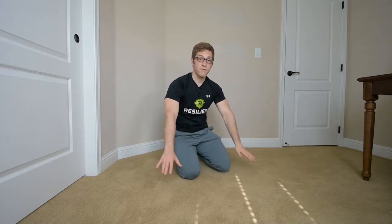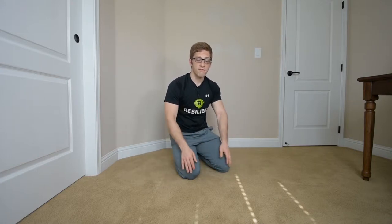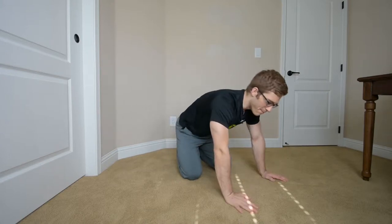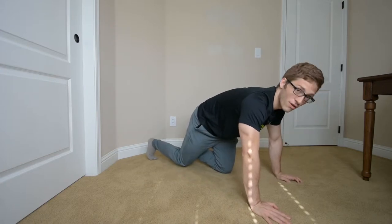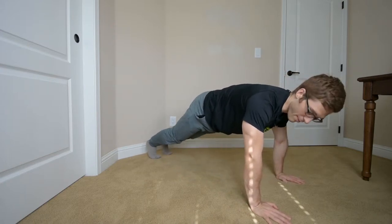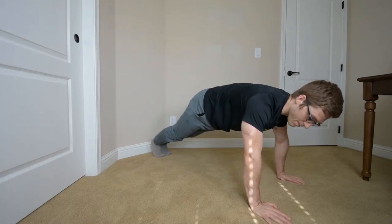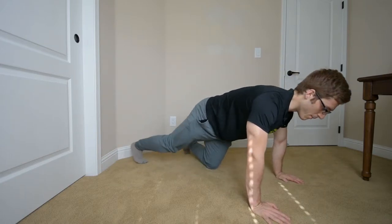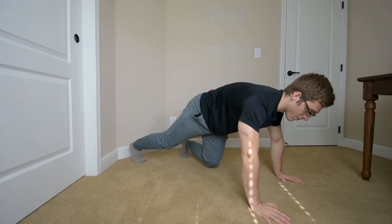Today we're talking about foot placement — the stance and width of your feet during the push-up. It doesn't matter if I'm doing a normal two-arm variation; I can keep my feet pretty close together as long as I can keep my hip position, or I can bring them pretty far apart. I'm usually looking about hip or shoulder width apart for my push-ups.